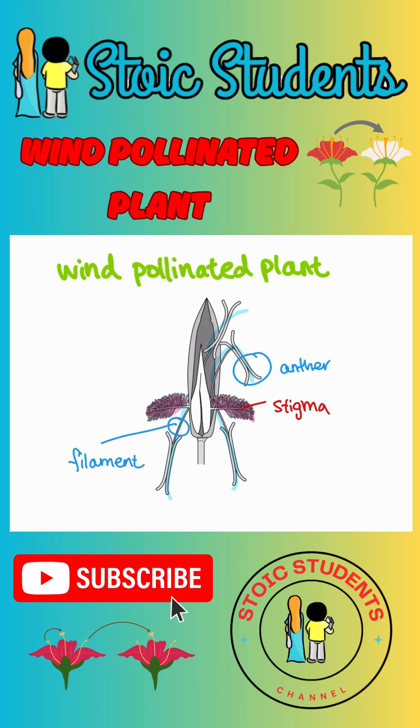An important point about wind-pollinated plants is that the anther and filament are dangling out. Therefore, the pollen can be blown away by the wind. And also, the stigma is feathery — that's your new favorite word for plants — because it can catch the pollen when the wind blows it in.